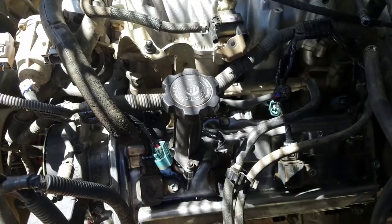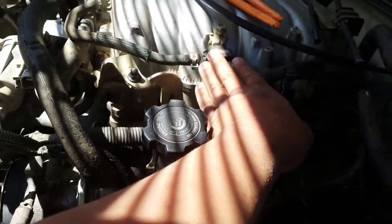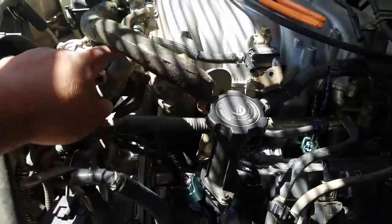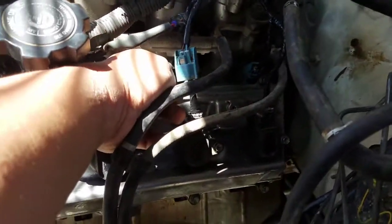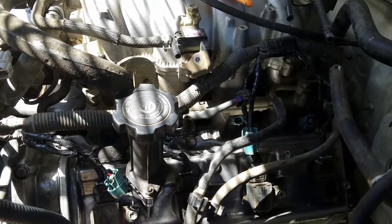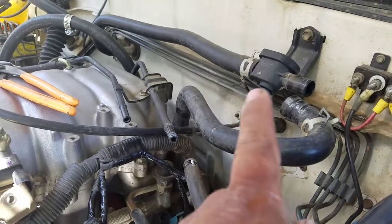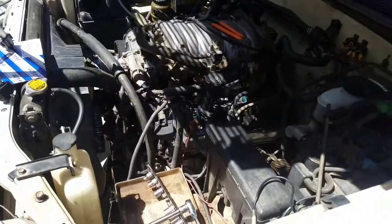If you've never taken out a head before, this could be a useful video for you, especially if you own a Tundra. So here's what I've done so far: I disconnected all the wires connected to the engine and to the plenum. All the hoses and wires — this is the PCV hose that goes here — basically this plenum has to come off. I disconnected the fuel injector plugs, all eight of them, and did the same thing to the other side. I also disconnected all the water hoses, including the one that goes to the heater core, and all the electrical connections to the plenum.